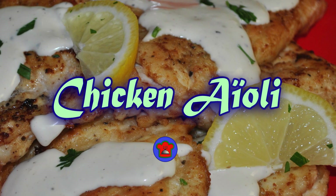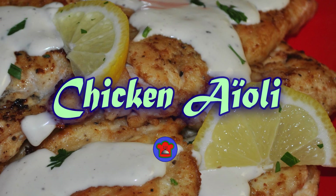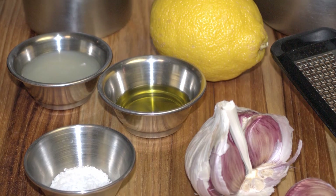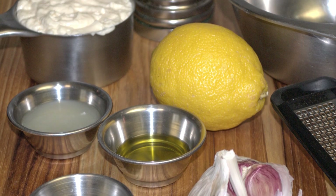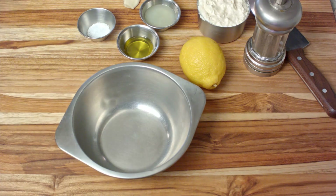Welcome to another episode of Creative Cooking. I'm your host, David Santos. Are you tired of the same old chicken recipes? If you are, stick around because we're going to make chicken cutlets served with a cheater aioli sauce that will blow your mind.